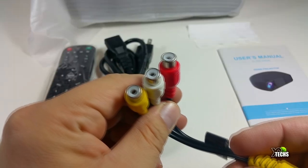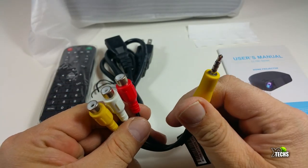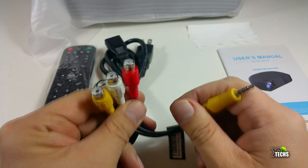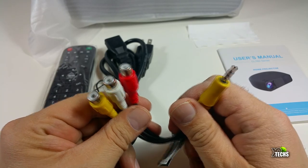It also comes with an RCA connector. You can connect this to your projector on one side, and then connect to your VCR or older system so you can play your movies.